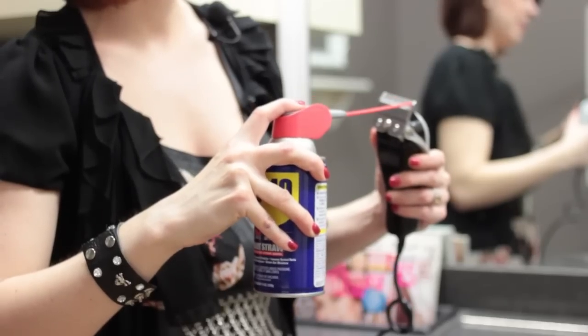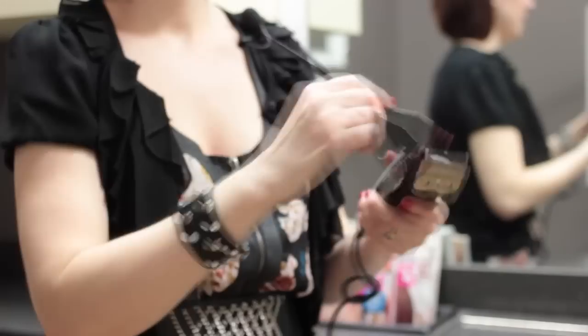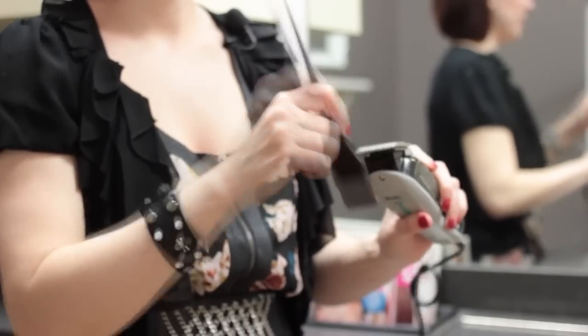Hi, this is Heather Matthews at Metro Design Studios in Chesterfield, Missouri, and I'm going to show you how to lubricate your clippers using WD-40. The first thing you want to do before lubricating them is to make sure they're free of any hair left over. So you just brush like this to remove any unwanted hair from the blades.